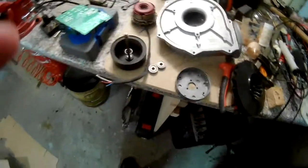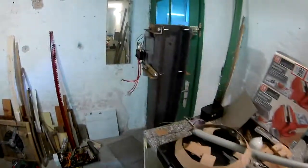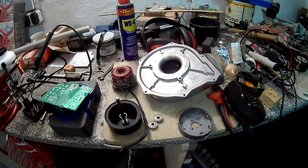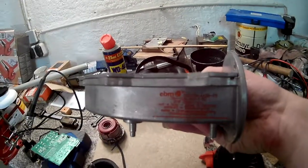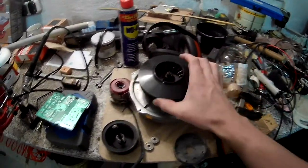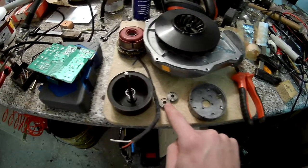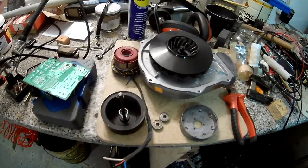As indicated in the last video, there might be projects coming before I finish the woodturning machine, and this is one of those. This is a broken blower motor from a central heating unit — it's always made by EBM Pabst. This piece goes in here, this is the motor, and this is also part of the motor — those are the bearings.